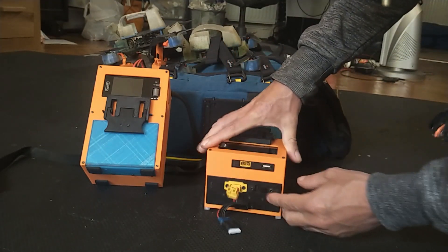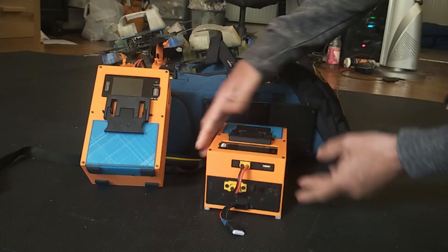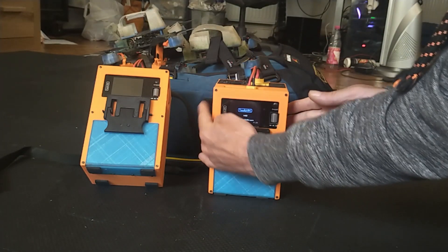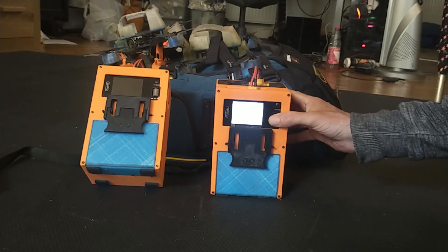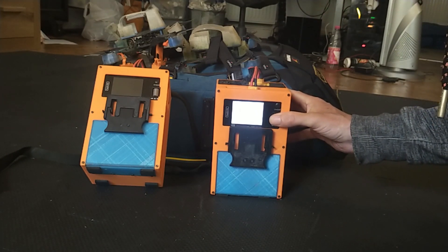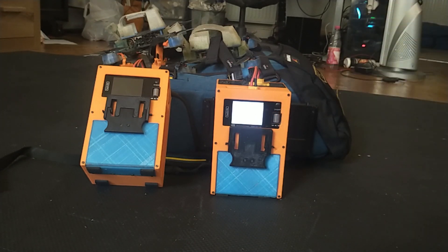You have a power switch here to turn on your charger. Just turn it on to start the charger.